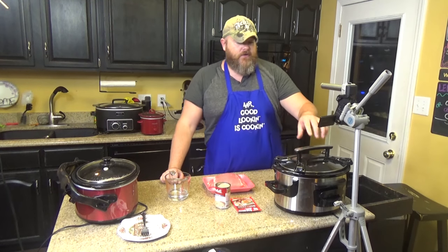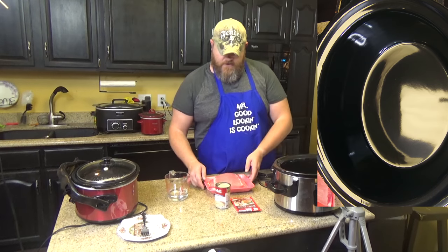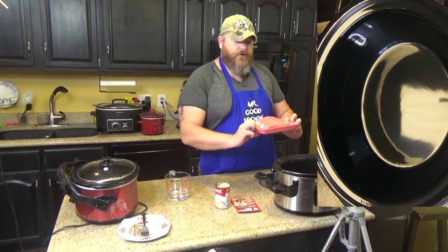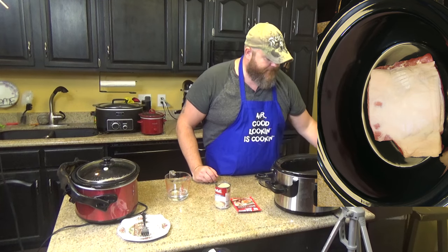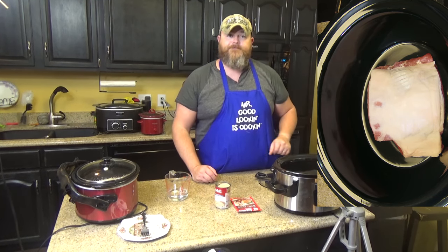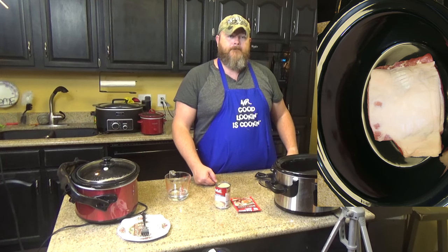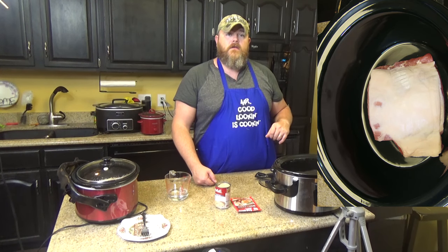That's it. All you've got to do is make sure you take your lid off first because it'll get messy if you don't. Take your pork and put her down in your slow cooker fat side up. That way when it cooks, the fat goes down. To clarify, this is a loin roast — this is not a tenderloin, this is a different cut, a bigger cut.